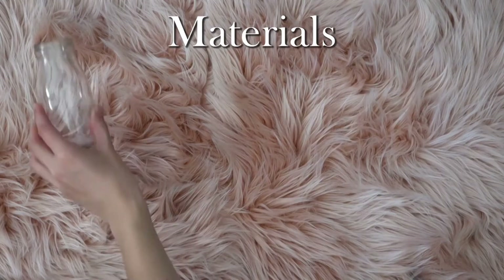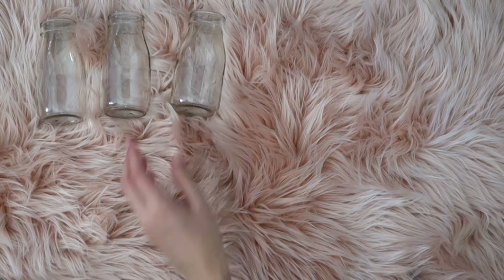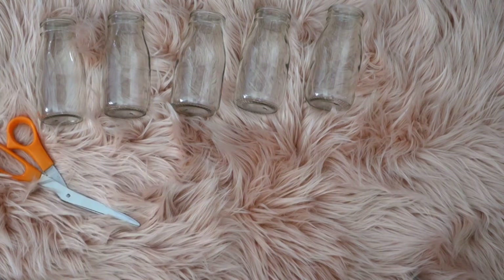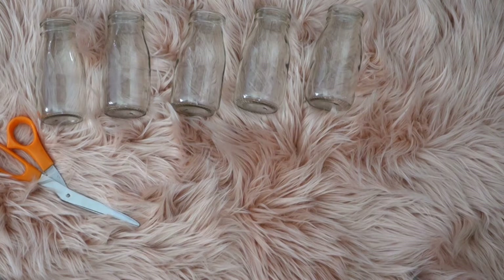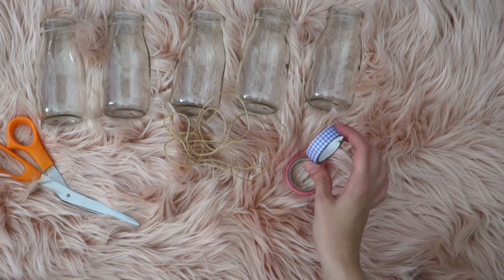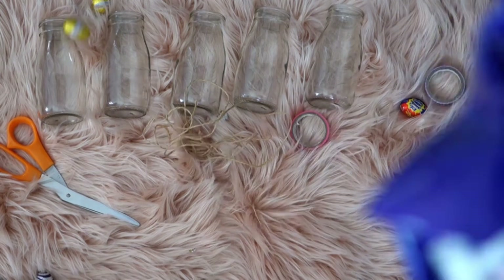First of all you're going to need some small glass milk bottles — I've chosen 5 of them. You'll also need some scissors, some string or twine, some washi tape (I thought these colours just screamed Easter), and lots of Easter eggs.